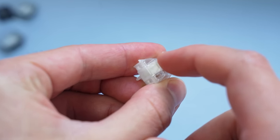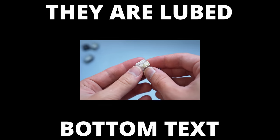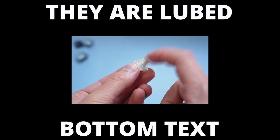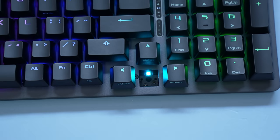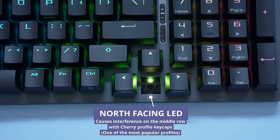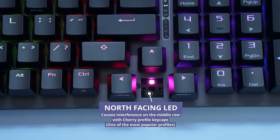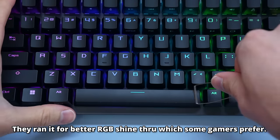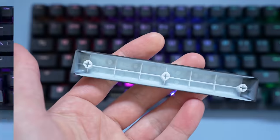I'll talk about why they're so amazing later, but let's just say they're factory lubed. The keyboard is also hot swap, which is great. But what's not great is they decided to go with north-facing LEDs, which is a mistake a lot of keyboards still make in 2023. But the keycaps they put on the keyboard don't actually cause interference.